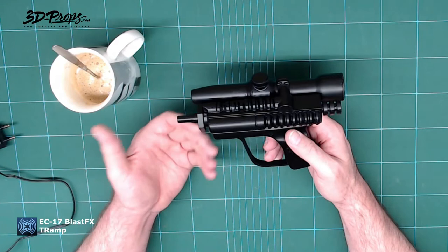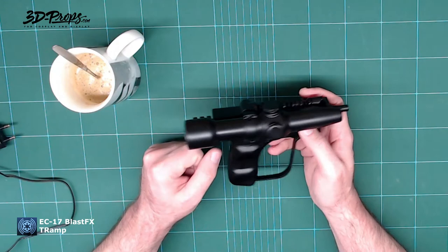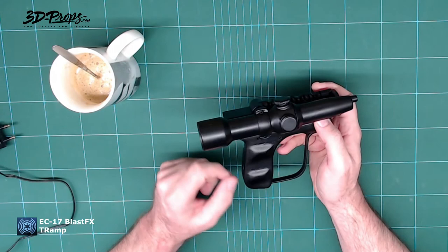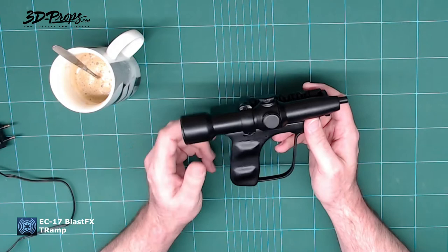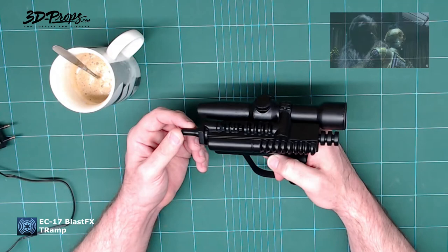I made as much room as possible to include the electronics, though there are still some features to improve. He installed the on/off switch right there and the charge board is right there too. I'm going to try to incorporate those positions directly into the design so it will be easier for the next builder. I love BlastFX — it's pretty cool with tons of options.